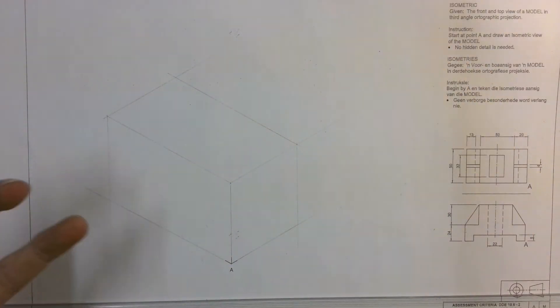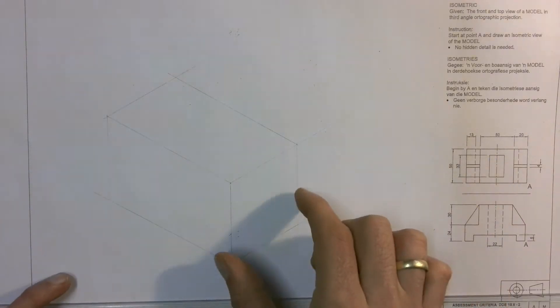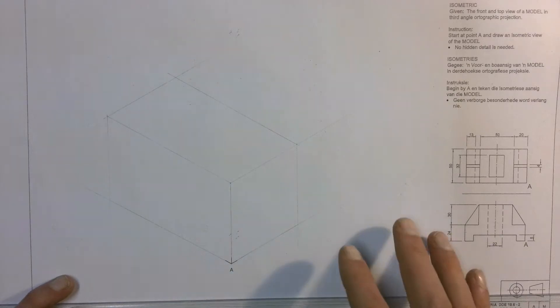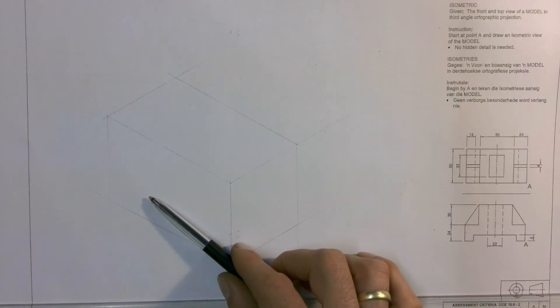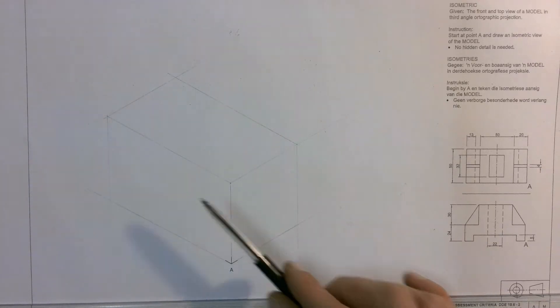Now we know that once we've drawn out that box using the measurements from our given views, our isometric is going to fit into that box. So if you're drawing and any part of your drawing goes outside of these lines, you know that you're definitely wrong. Now we're going to start off by drawing this front view over there on our box to see what our drawing is going to start looking like.